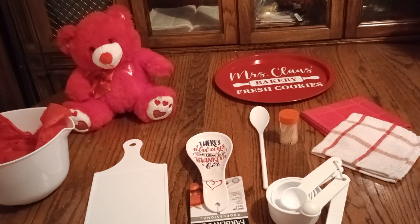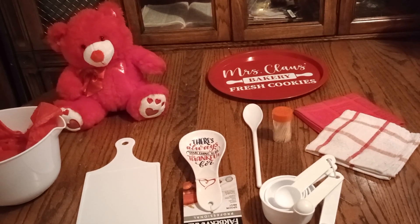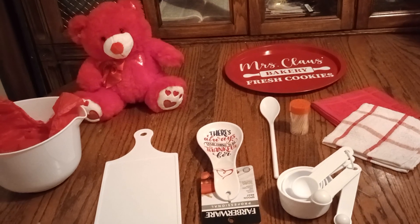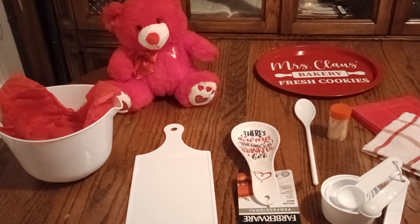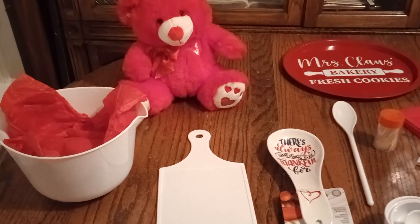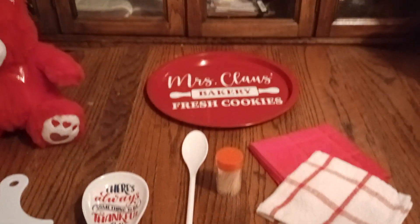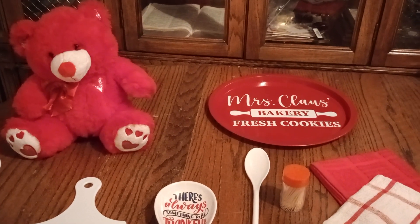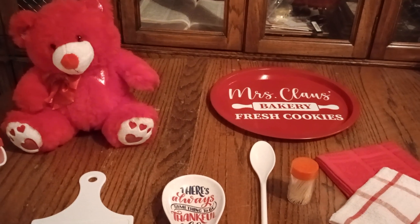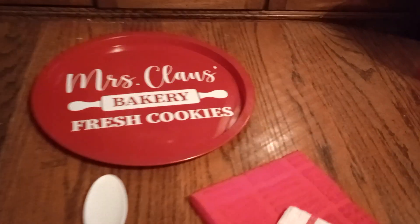I told you guys in a previous video that I have a lady, a customer, who wants twenty dollar baskets, which I really don't do, but I always like to do a little bit of acts of kindness. So I said we can do something and make it cute — it might be small but it's still gonna look popping. I have a total of seven to do — three are for men and the rest for ladies. Let's get busy!